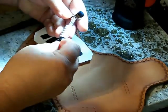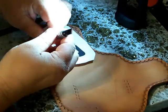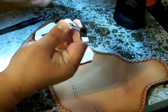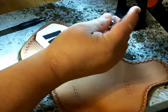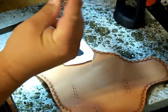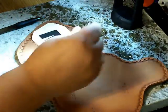This is called a swivel knife. It's got a nice little blade on the front there. It's got a little piece you can hold in your hand and the top part swivels around so that you can make your cuts and you can kind of move it and twist it as you make your cuts to cut in your design.